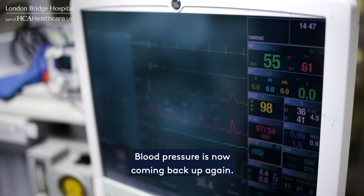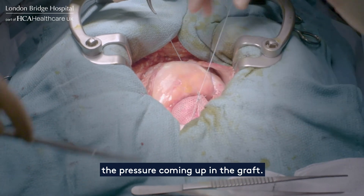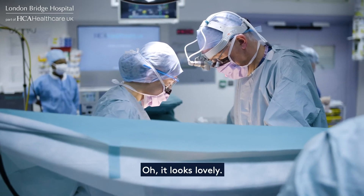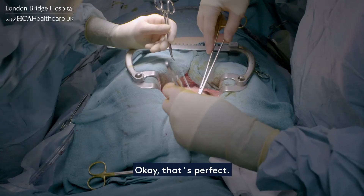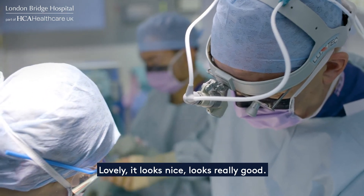Blood pressure is now coming back up again. The graft has been implanted. I can feel already the pressure coming up in the graft — it's now starting to look a bit tight on the aorta. A little bit — well, that's perfect. We're all happy with that. Looks really good.